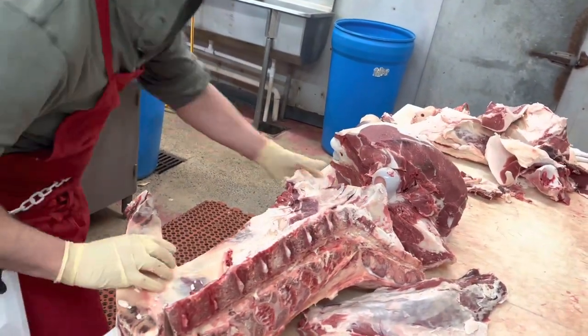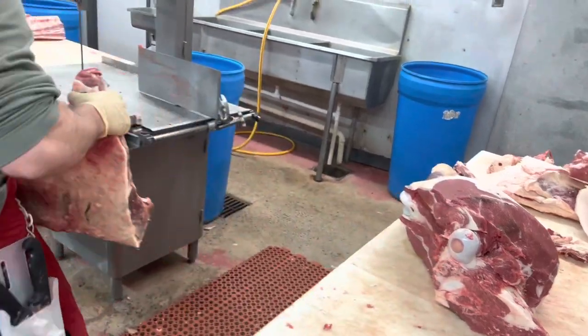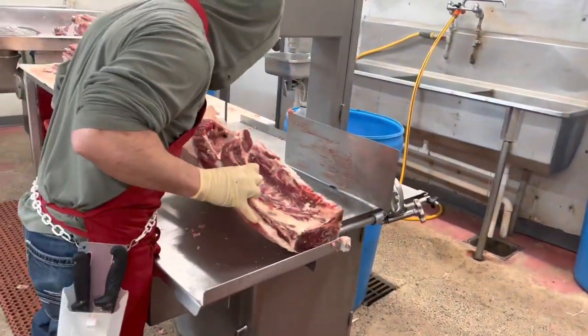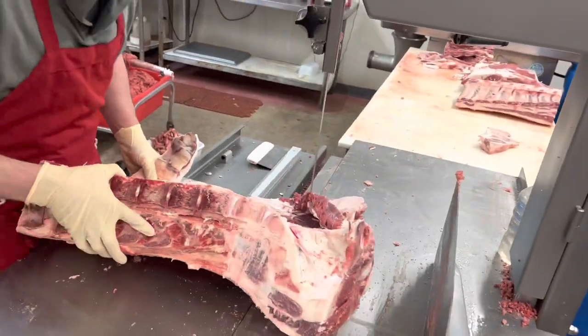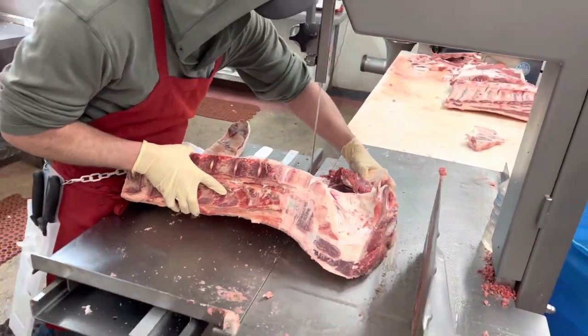Now I'm going to take my sirloin and my New York over to the saw. This particular customer wants boneless sirloin, so I'm just going to run it through, then later I'll be able to take it off with a knife and cut them by hand.